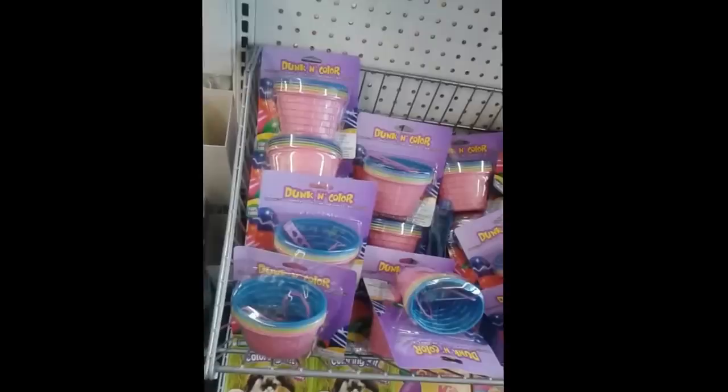Okay, so I'm in my local Dollar Tree. I'm just looking at their Easter stuff, and I'm gonna take y'all along and let y'all see what's in here.